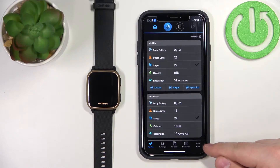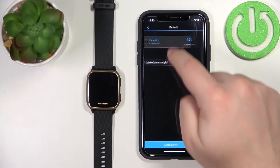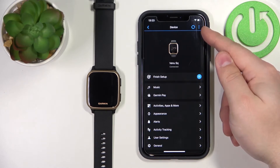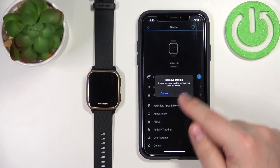In the app we need to tap on More, scroll down, tap on Garmin Devices, and select our Venue SQ from the list of devices. On this page we need to tap on the more options icon in the top right corner, then tap on Remove Device, then tap Yes.